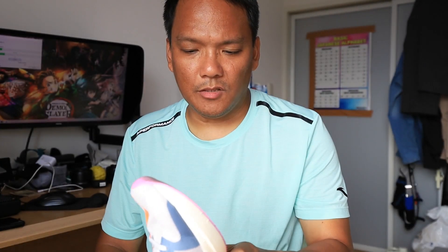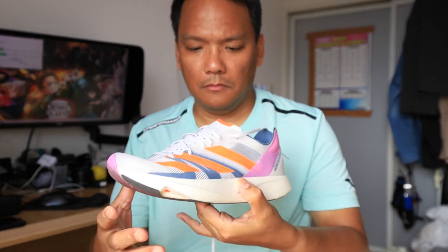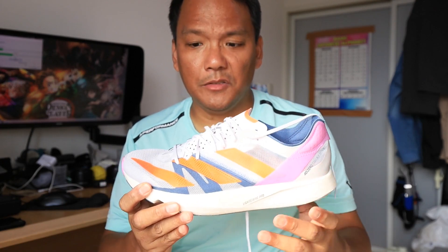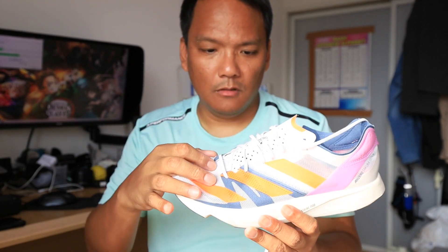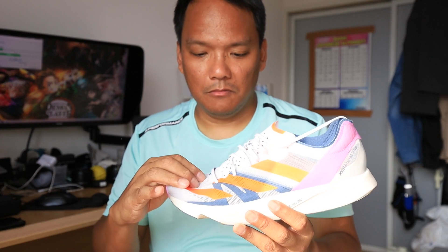This is only for forefoot and midfoot strikers, not for heel strikers. One of the cons: there are so many holes here. Also, the stack on the forefoot area is a bit low because it's a tempo shoe — a real ground-feel shoe.